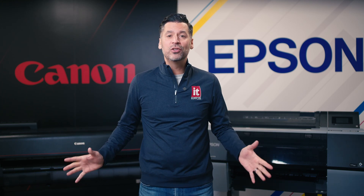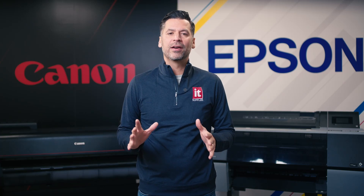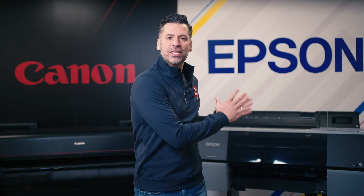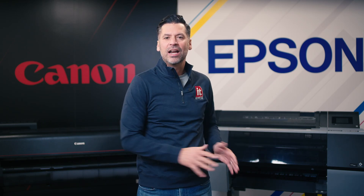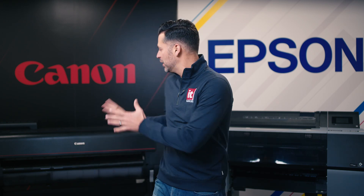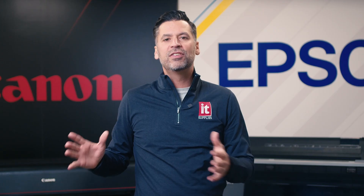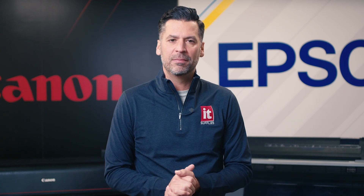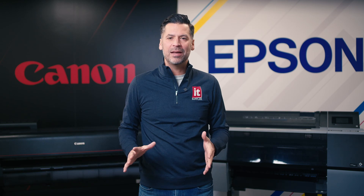Each of these manufacturers make 12 channel models for top quality prints, which is what we will be comparing today: the Canon Pro 2100 and 4100 versus the Epson P7570 and 9570. Now in our demo center here in Chicago, we have 44 inch models of the Canon and a 24 inch model of the Epson. We've tested these, we've sold many of them, so we're going to highlight the top five differences between them. Both Epson and Canon make excellent fine art printers which produce outstanding images.